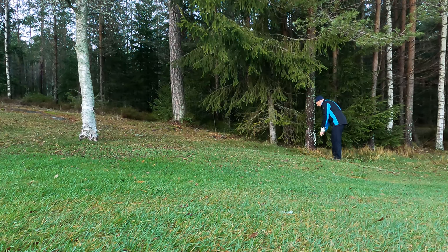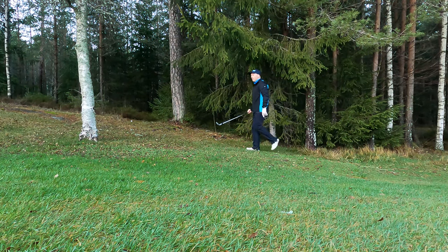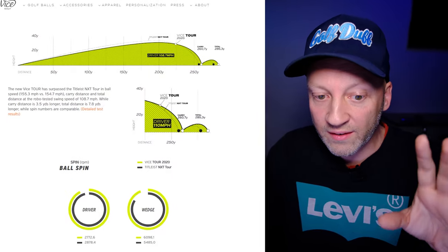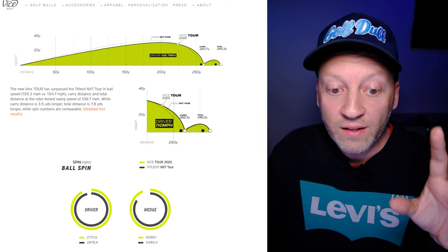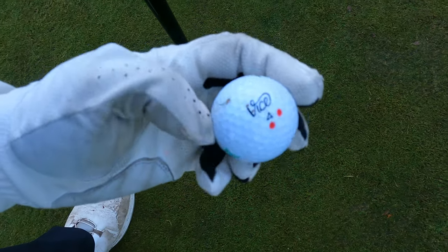I'm gonna read this for you. The new Vice Tour has surpassed the Titleist NXT Tour in ball speed, carry distance, and total distance at a robo-tested swing speed of 108.7 miles per hour. Carry distance is 3.5 yards longer, total distance is 7.8 yards longer, while spin numbers are comparable. So actually the Vice Tour goes further than many other balls. Did I find the same thing without knowing it? Yes! That's Vice for you.